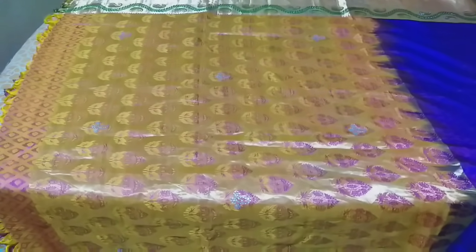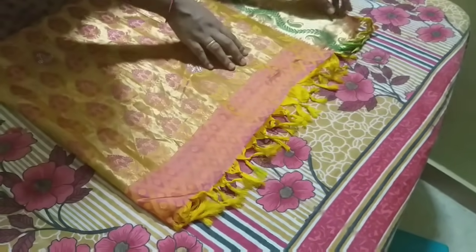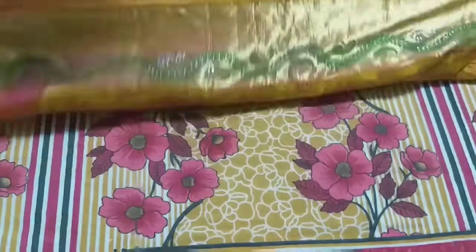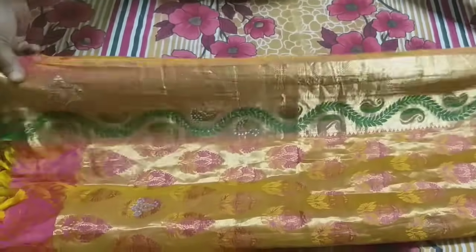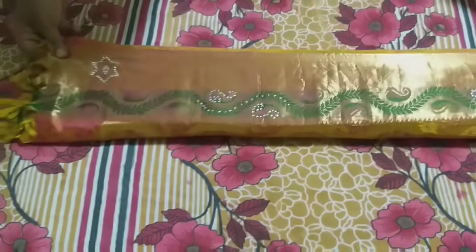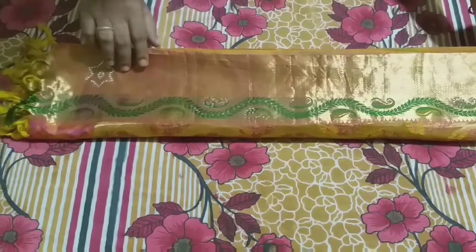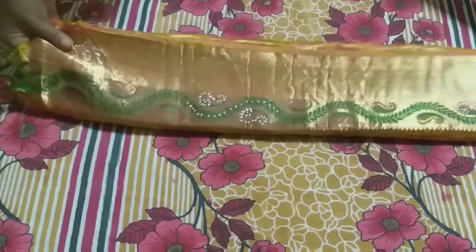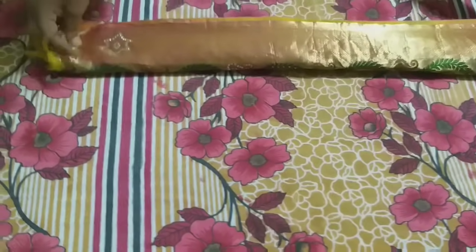Let's check the video. First, we have two sari. When we cut the silk sari, we get 6 sari in total.